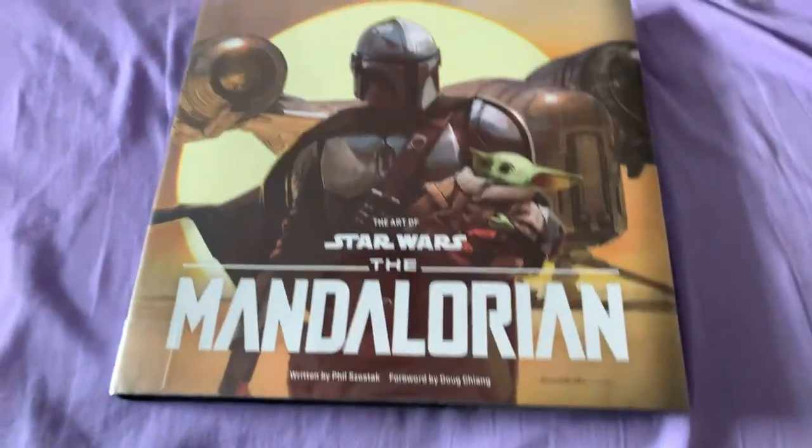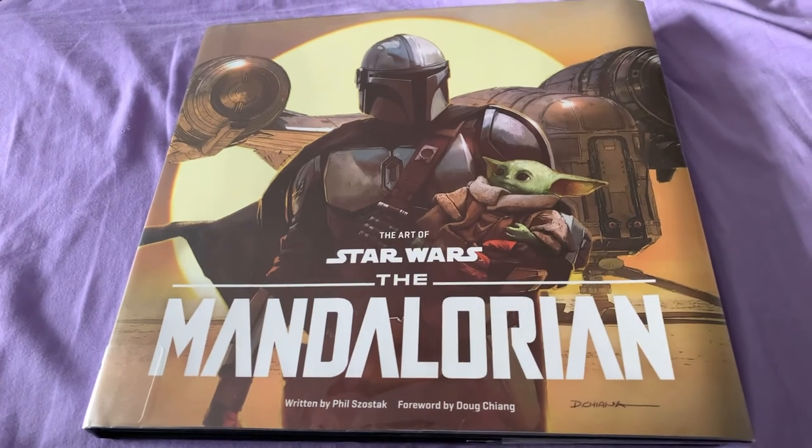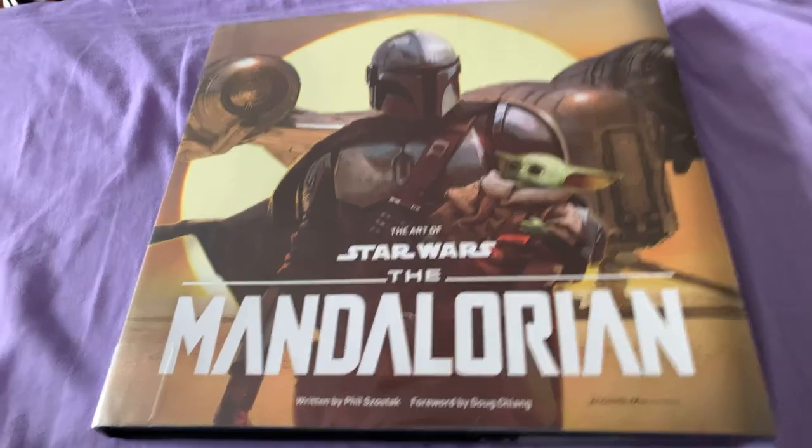So that was the Art of the Mandalorian. I hope you enjoyed this as much as I did. I will be back later with more reviews — stay tuned.